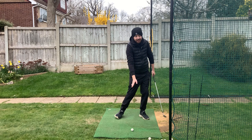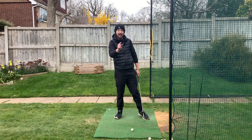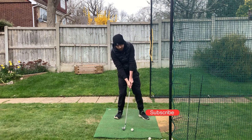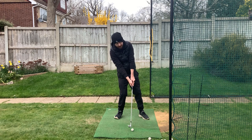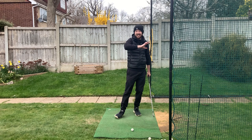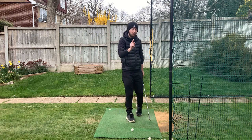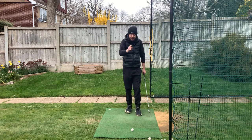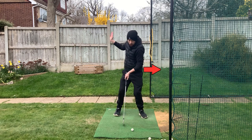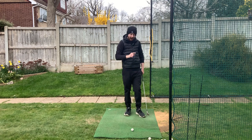We want the divot to be after the golf ball, so we need the weight to shift forward. Hanging back not only produces a fat shot - it can also produce a really thin shot or a topped shot, because with the lowest point being too high you could raise up and hit the top of the golf ball. We need to get the weight going into the lead side to ensure that low point is after the golf ball.